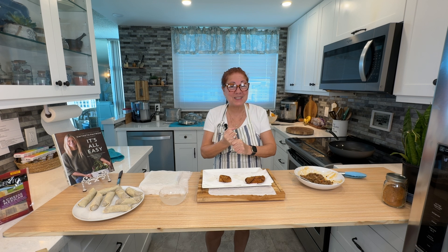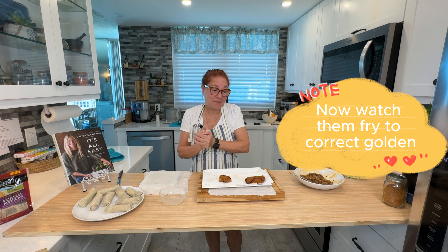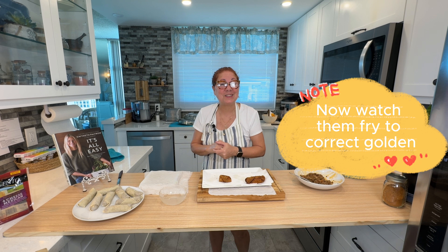That's it, guys. Thank you for watching. I hope you subscribe and watch more. Thank you for being here today — I'll see you in the next video.